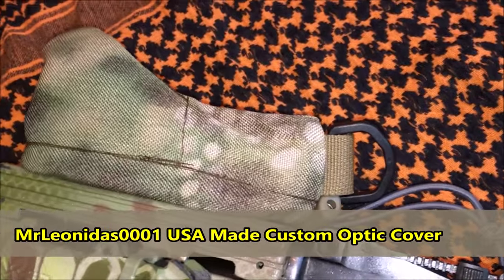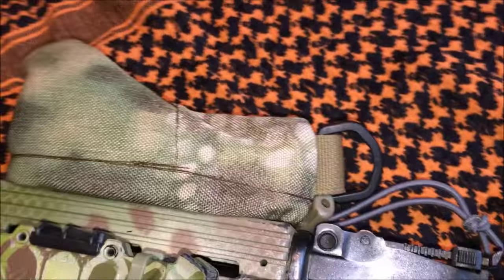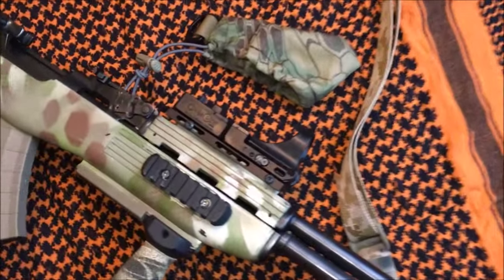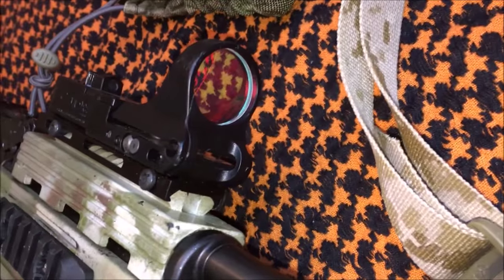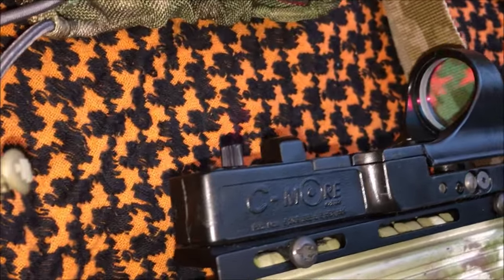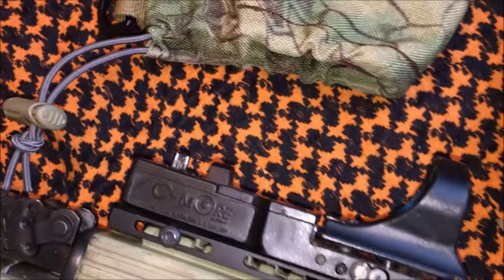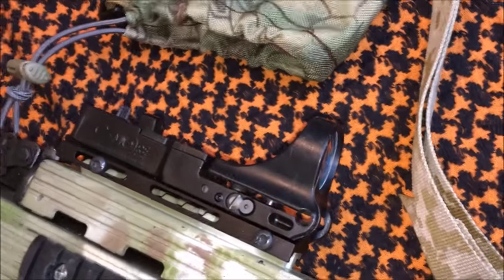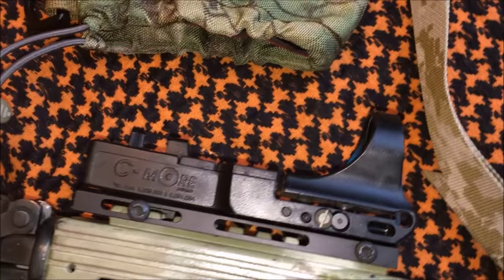I will take the scope cover off — that is one I made out of Kryptek Mandrake Cordura, a really nice scope cover that turned out well. It covers a Simmr red dot. Looking at the right side of the rifle, that Simmr red dot is a fantastic red dot sight for the money — a mid-range sight, not as expensive as an Aimpoint but a lot better than average red dots. It's a polymer version. I've knocked this rifle around quite a bit and the red dot has held zero without a hitch.